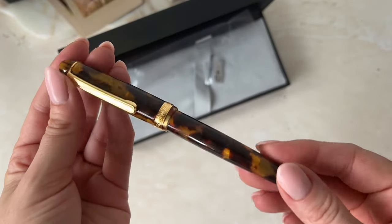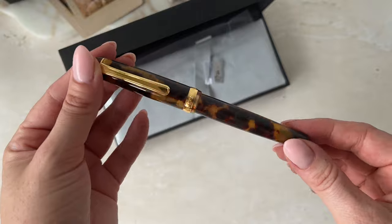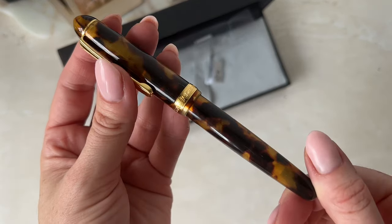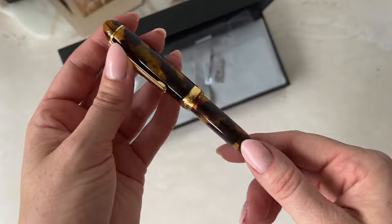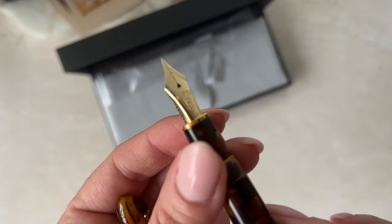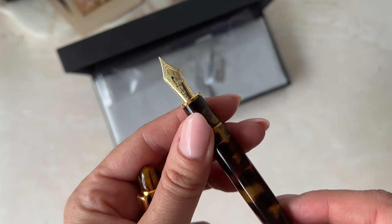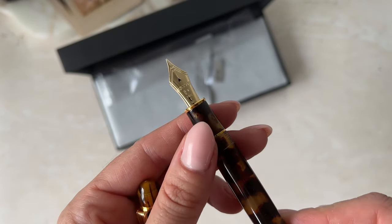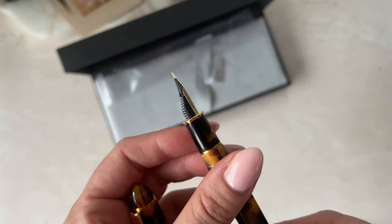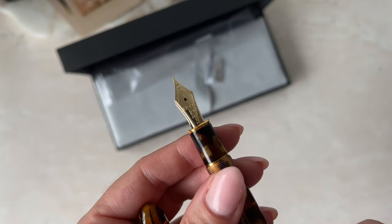This is the Platinum 3776 Celluloid Century in Tortoise, and she is gorgeous. Oh my gosh. I got this off Amazon, so I was unsure of the quality and if it was going to be real, but I've done my research and it says that they are legit. It's just oh so gorgeous.